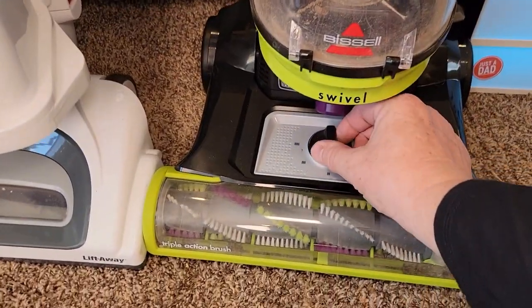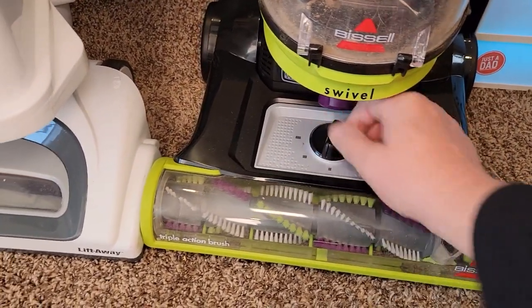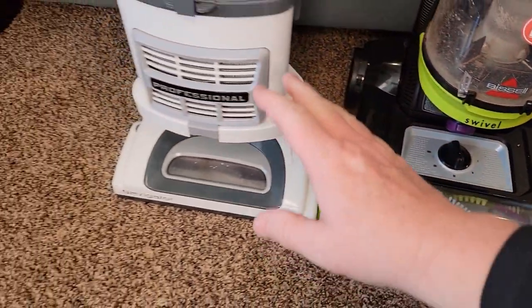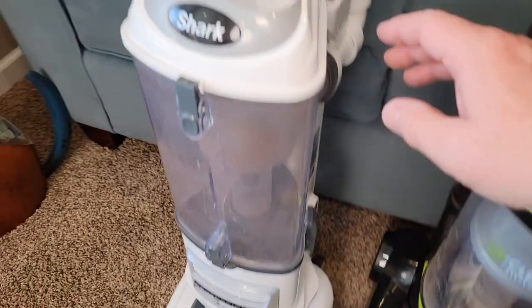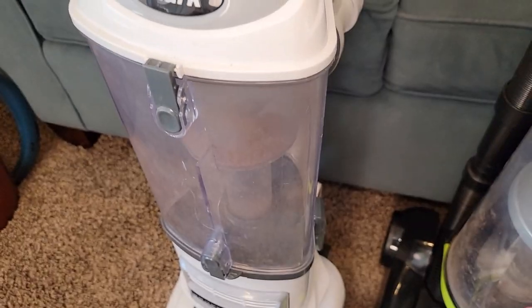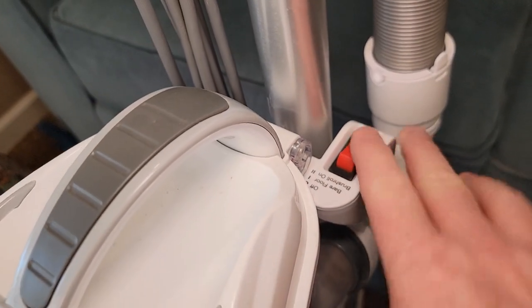On the Bissell, I can adjust the height that the brush head is above the floor. For hardwood floors I can go lower, and for really tall carpet I can go higher — I like to go right in the middle. The Shark does not have a height adjustment, but I can turn the brush on and off. I can go to bare floor mode, and the brush doesn't spin on hardwood floor, but for carpet the brush does turn.